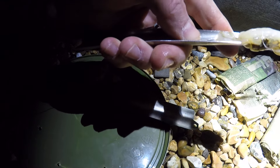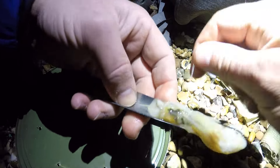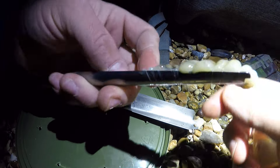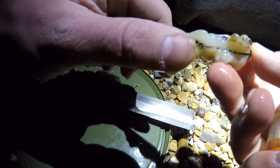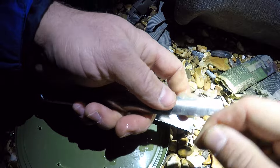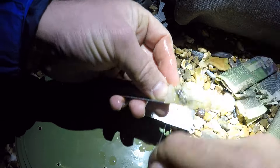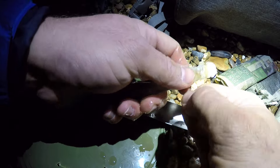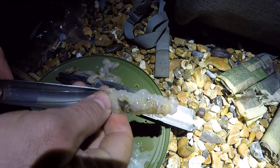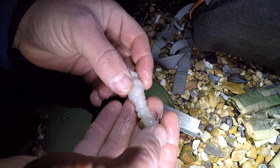We take our bait elastic and just start wrapping it onto the bait. These are really really simple to use — great for beginners. We tie off our bait elastic, snap it, and then to get the bait off the spoon, just push your thumb behind and push down and that'll slide off the spoon. And there we have a lovely presented razor fish bait, the hook sitting nice and proud, ready to go out there.